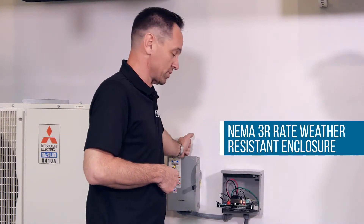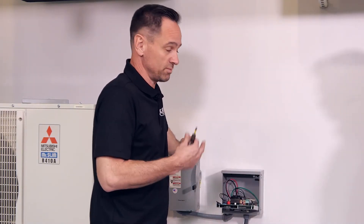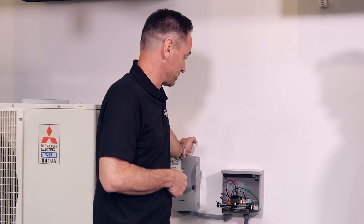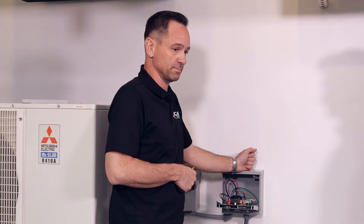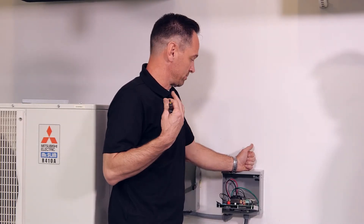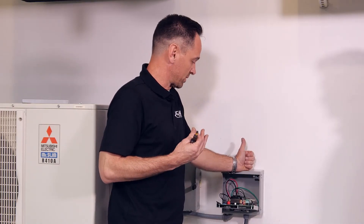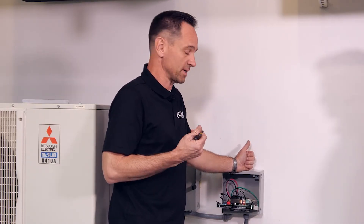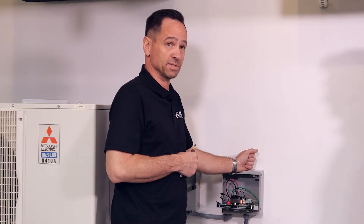This happens to be a commercial fuse disconnect, but it doesn't matter which one it is — it can be your regular non-fused disconnect on your standard AC system. This unit is really designed for inverter-equipped equipment: your mini splits, your high-end heat pumps, high-end air conditioners. That's what this was really designed to protect, though it can be installed on any standard AC system with the same effect.